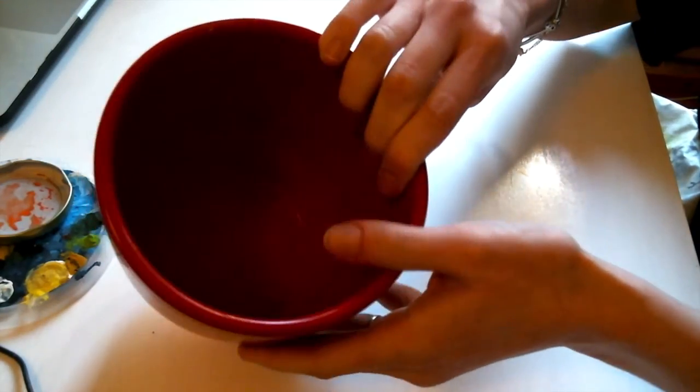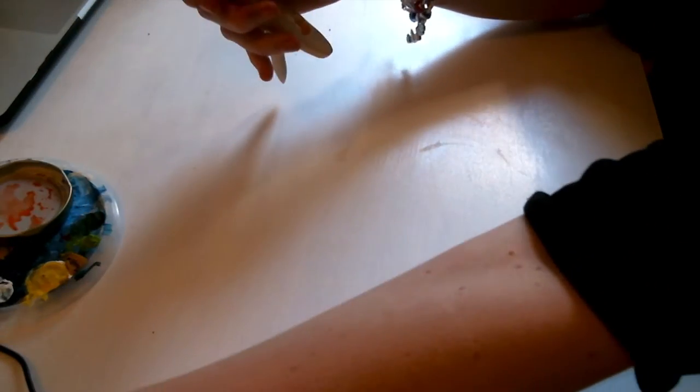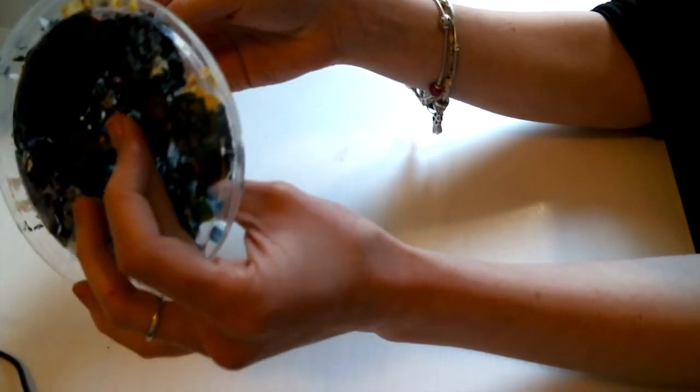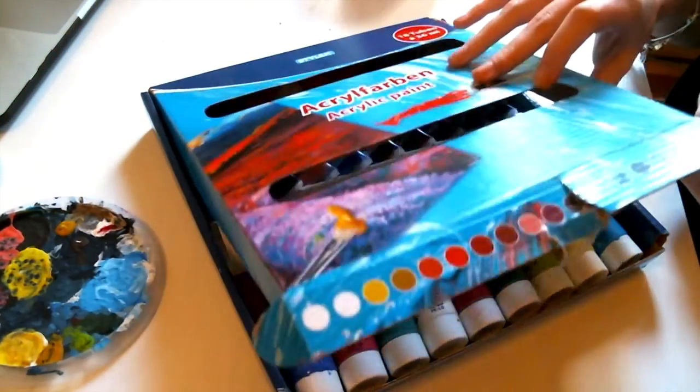For today's creative session we will need some table covering to protect our working area. We will need a flower pot like this one — a smaller or bigger one is fine, just take the one that you want. We will need some flowers for the final product, some varnish, different types of brushes, some cover cans or Tupperware covers to put our paint, and finally acrylic or tempera paint. And yes, let's do it!